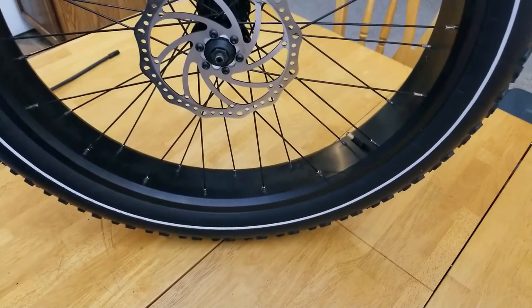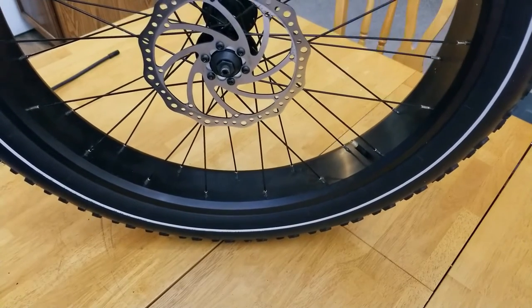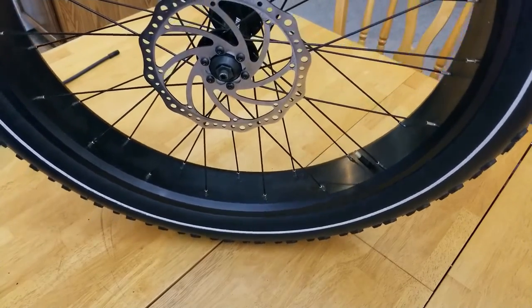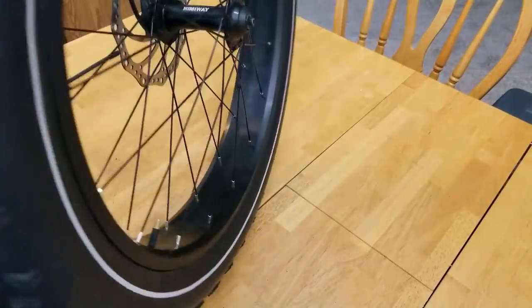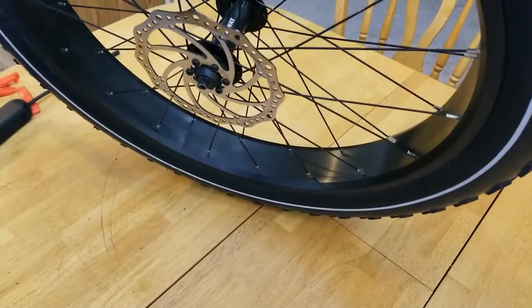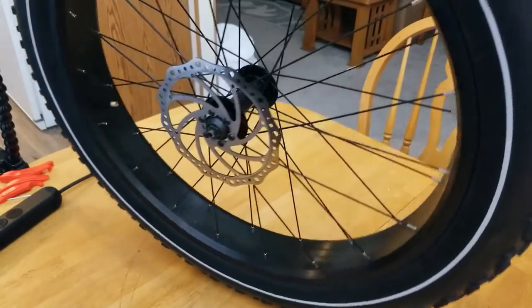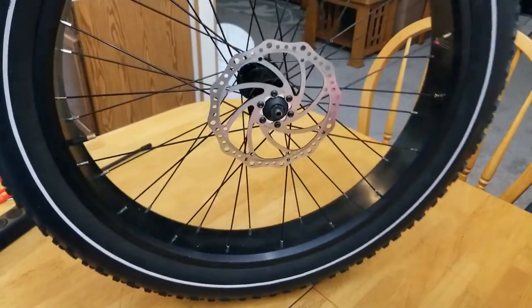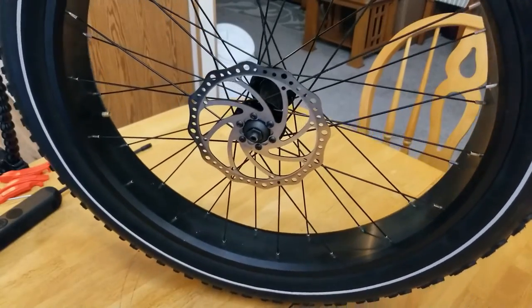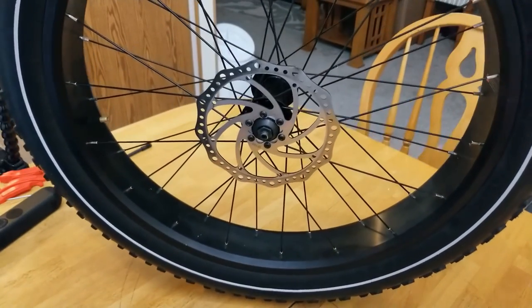If you had a flat or a leak, you would use your patch kit or some of the products I displayed in this video. I'll leave links to those products in the description below. I put the tire back on exactly how we took it off using the quick release. This is Nelson — thanks for watching the video. Be safe. Thank you.